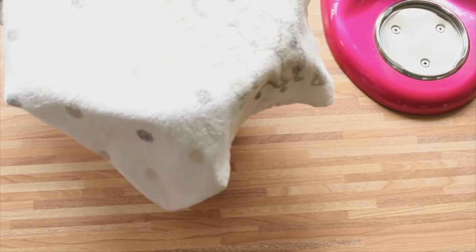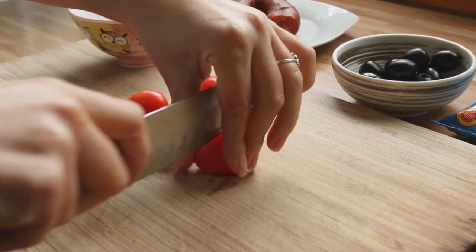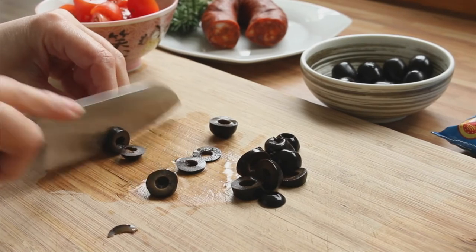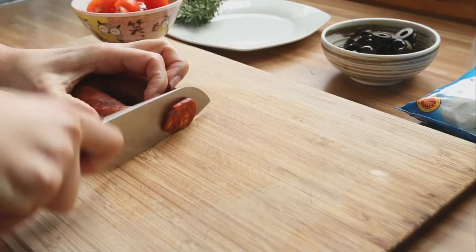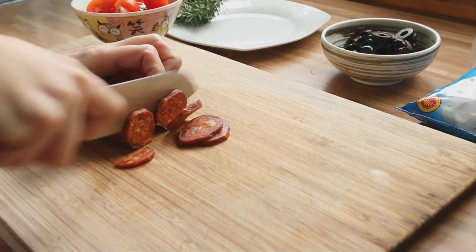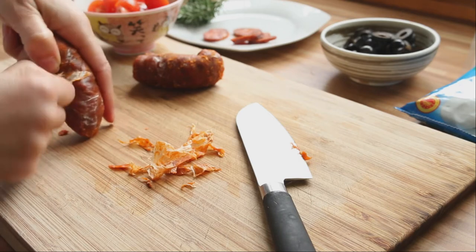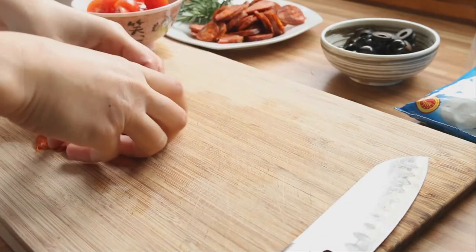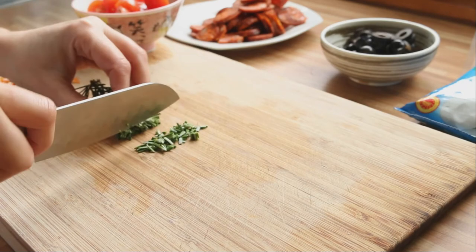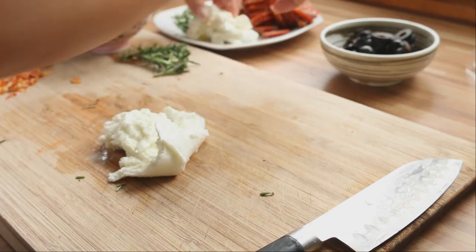While the dough rests, we are going to prepare the filling. Wash and cut the tomatoes in half. Cut the olives into slices. Cut the chorizo into slices. Chop the rosemary.